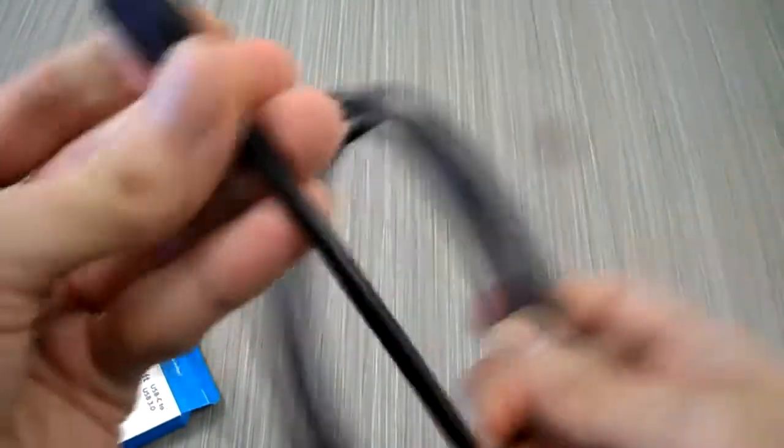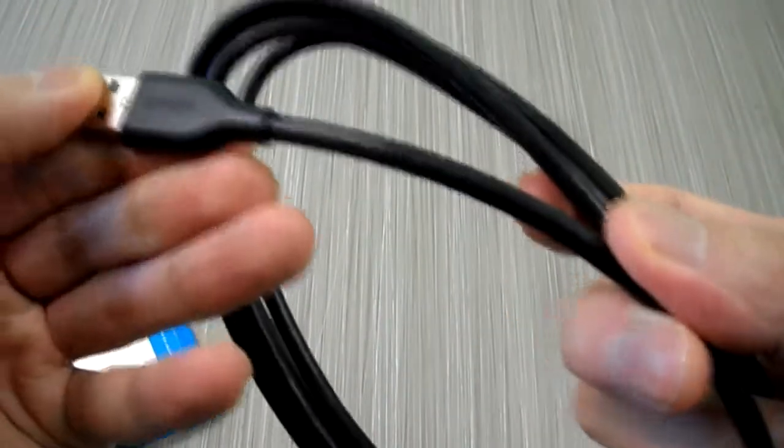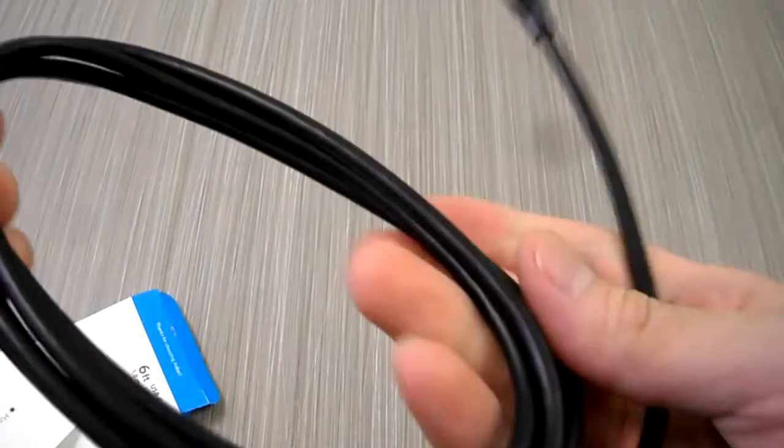It also comes with an instruction manual if you're happy with it. That's about it. So yeah, that's a nice way to tell if your cable actually has it. There's also a serial number on it if you guys were curious. They're a lot thicker cables.